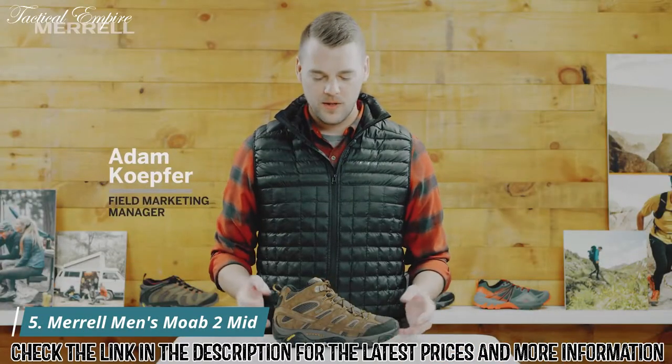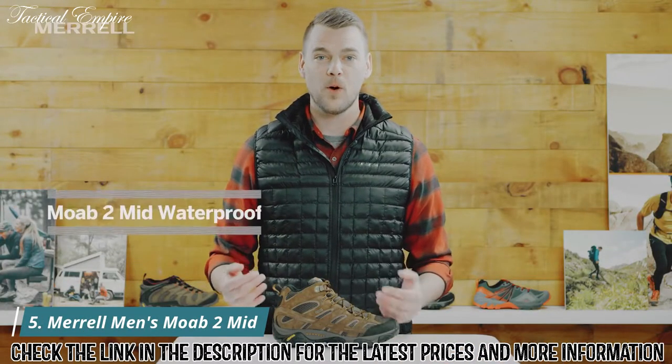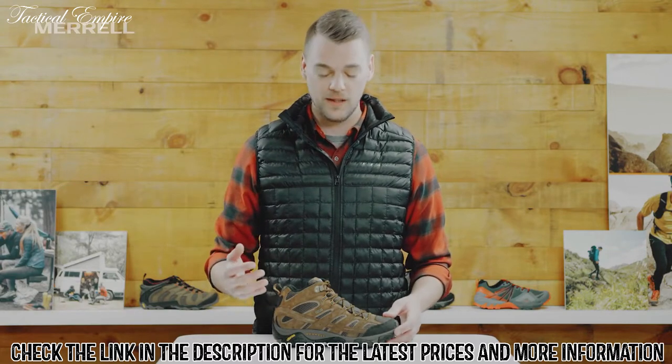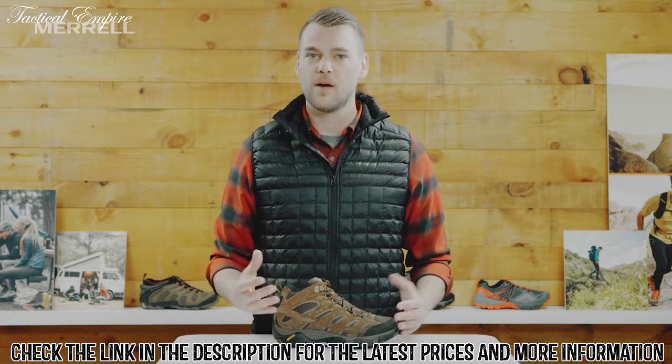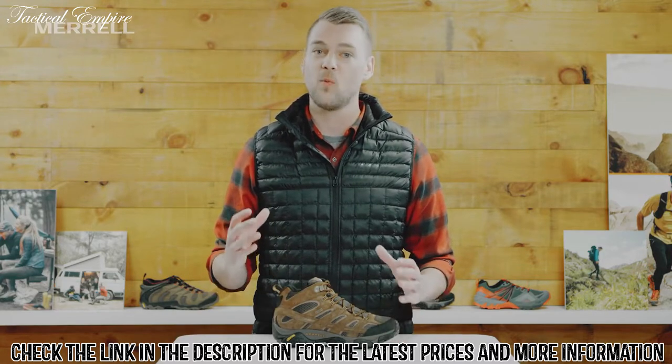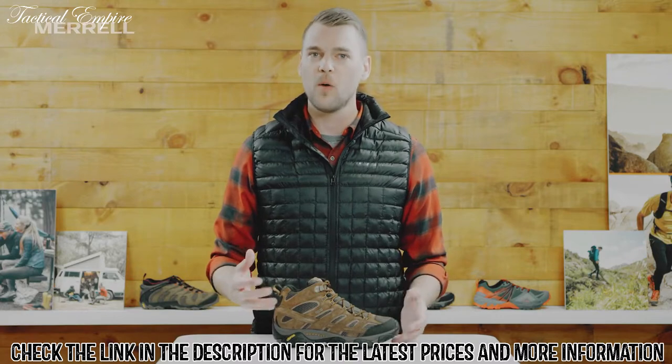Hey everyone, I'm Adam with Merrill. I want to talk to you about my favorite hiking boot, the Moab 2 Mid Waterproof. This boot is awesome and I think you're going to love it as well. It's known for its out-of-the-box comfort, so as soon as you put your foot in it you're gonna get that Merrill wow moment and just want to go hit the trails. So let's talk about what makes it so great.